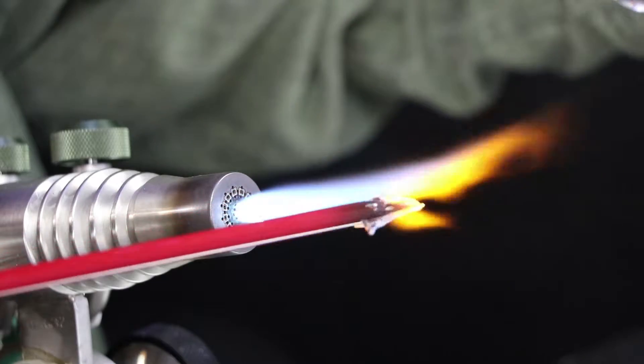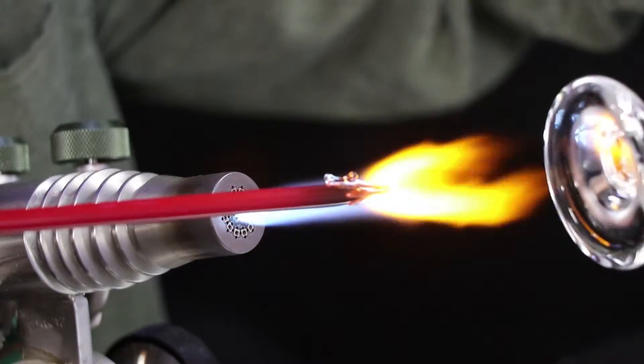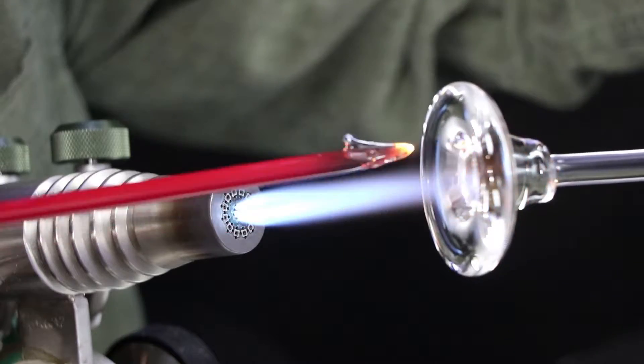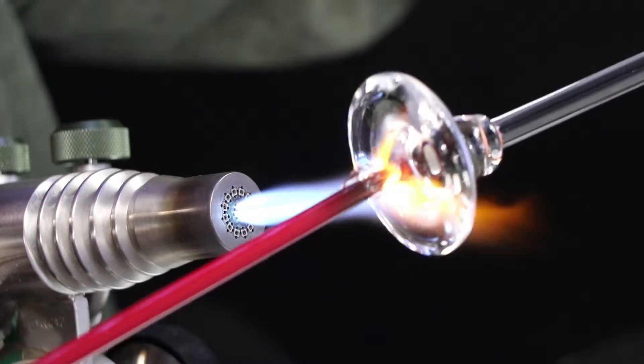This is a cadmium red. I did a video recently about protecting your cadmium colors from boiling by layering a coat of clear glass over them, and this is the one from that video — it still has a little bit of clear on it. I'm just going to lay down one dot, so I think that'll be enough for me.